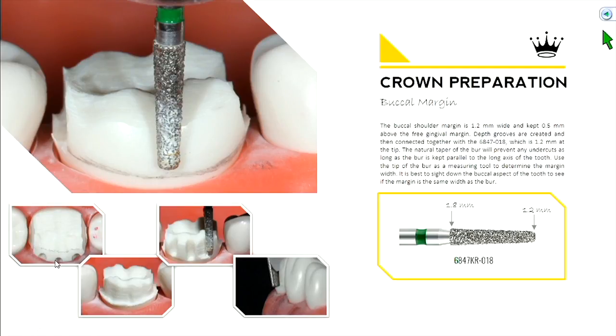Orientation grooves are helpful but not completely necessary for buccal reduction, since you can always see where your margin is — unlike occlusal reduction where you lose reference once you shave a little off. Here you can always look at your margin and measure if you're at 1.2 mm. For some of us, it's easier to skip the orientation groove because connecting grooves can create a wavy margin contour. After a few attempts you'll figure out what's most helpful.